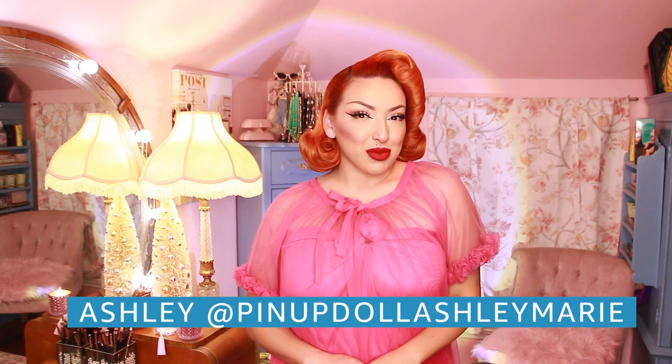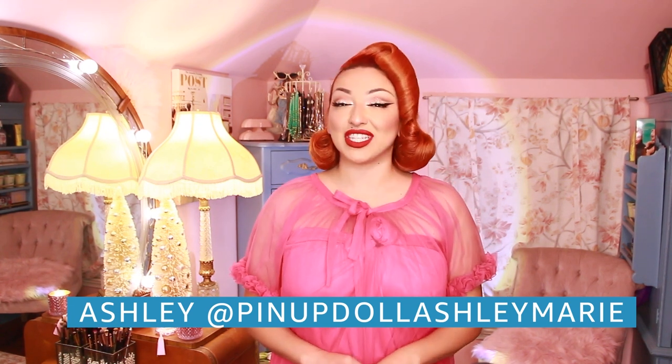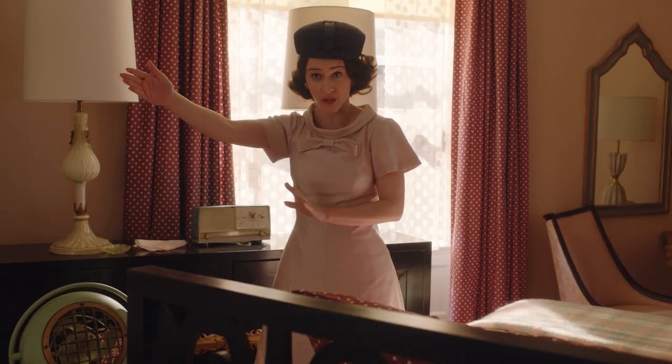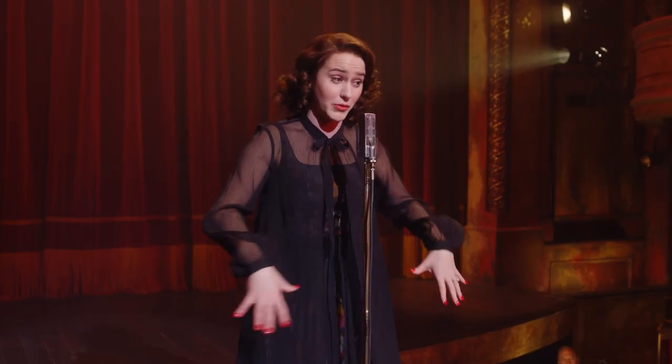Hey everyone, this is Ashley Marie. I create and style vintage fashion, hair, and makeup on my YouTube channel, Pin Up Doll Ashley Marie. Today I'm putting together a vintage look to wear to a holiday party inspired by the one and only style icon, the marvelous Mrs. Maisel. She is my style icon. I love her and I want to be her, so hopefully you enjoy this look and get inspired. Without further ado, let's get started.